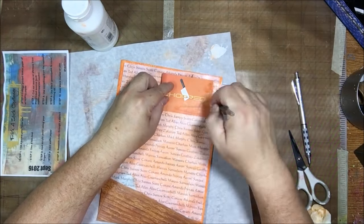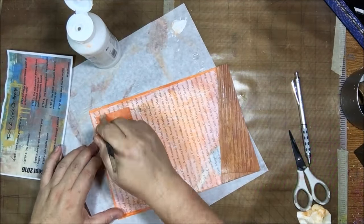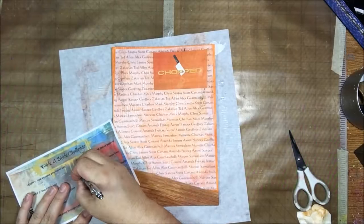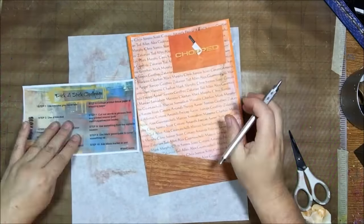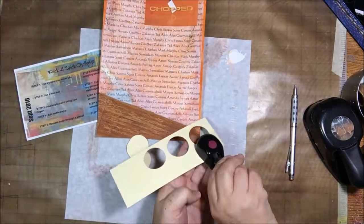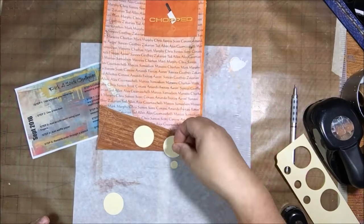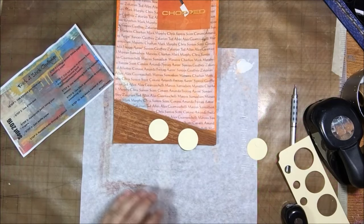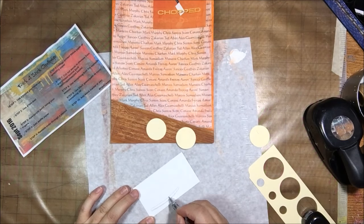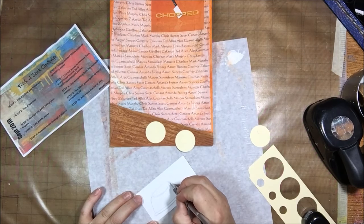Rather than just going random with the prompts and doing whatever, I decided to try to make this page I had wanted to make earlier in the month. So I collaged on that printed tissue paper, and it basically covered up my entire background that I'd spent all that time working on — but the steps are still there, just not as visible anymore, they're just a layer. The next thing was to cut out words or phrases from a printed source, so I printed out the Chopped logo from the internet, cut that out, and put it on.